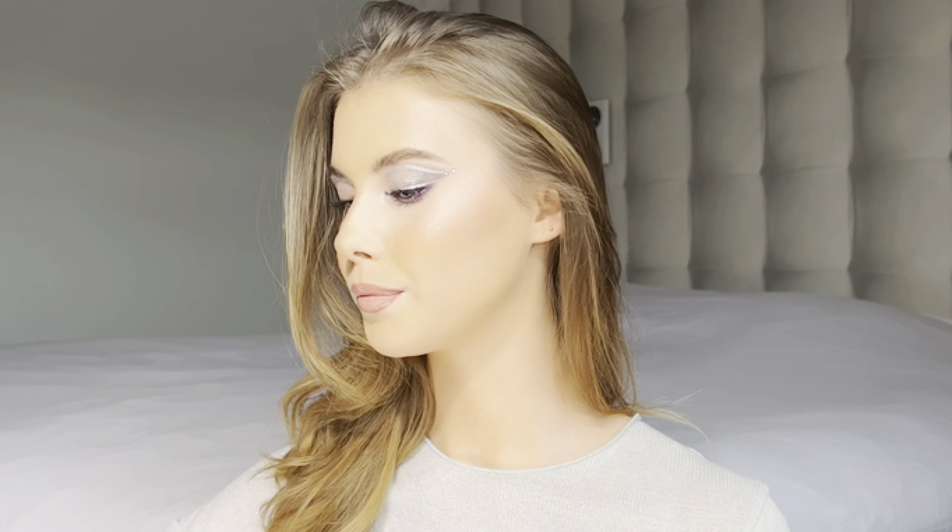Hi everyone and welcome to my channel. I am Brunilda Lutz, a professional make-up artist. I really hope you enjoy this tutorial. I'm gonna be creating two looks — one for Christmas Day and one for New Year's Eve. I have my beautiful model Chinook here with us and I'm so excited. Thank you so much, Chinook.